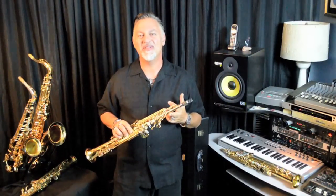The 82Z is available in five different finishes: gold lacquer, black lacquer, unlacquered, silver plate, and you can special order gold plate saxes.